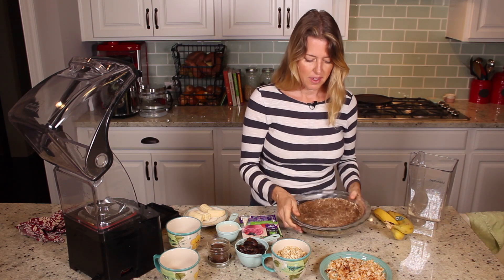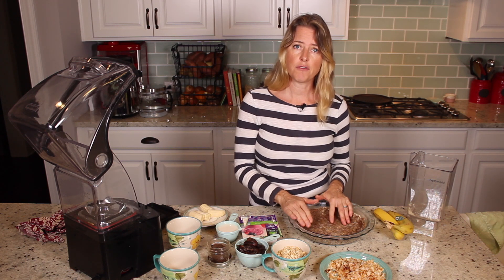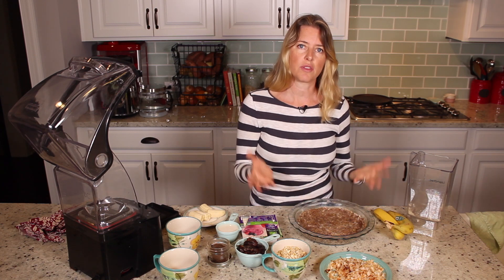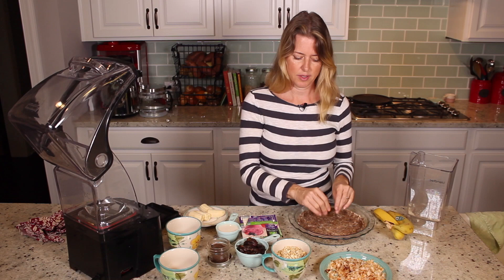There you have it. We're going to stick this in the oven at 350 for between five and ten minutes, so that it bakes the crust just a little bit so that the cream that goes in doesn't soak into your crust and make it mushy.